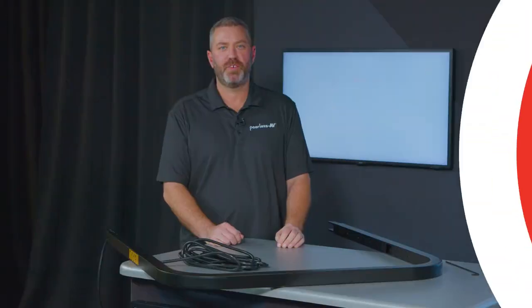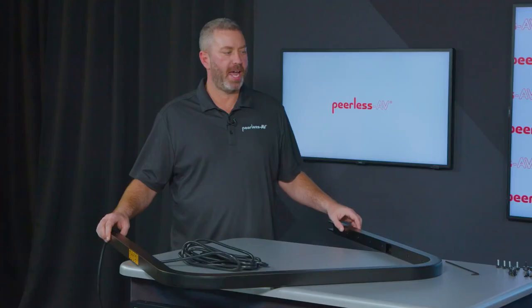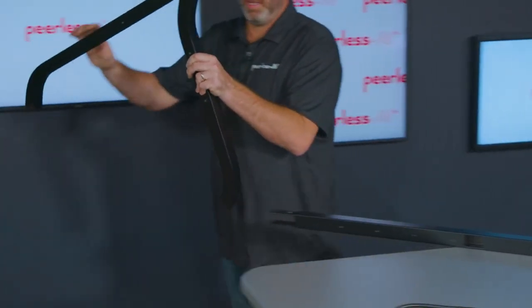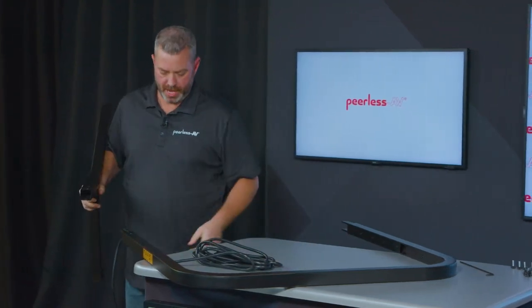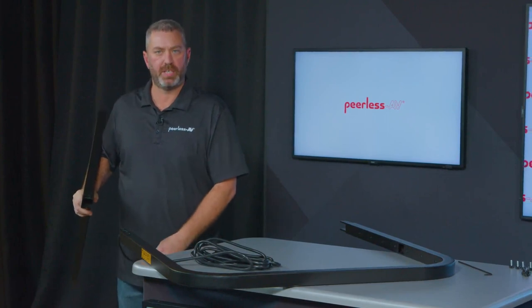The installation for the 860 Cart is pretty straightforward. Once you have the parts unpacked, the first thing you're going to do is take the upper frame and the lower legs and secure those together. You'll take the right leg of the cart and run the end of the power cord through this leg.